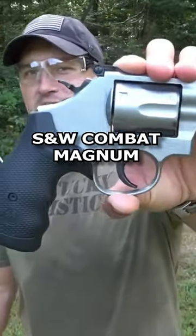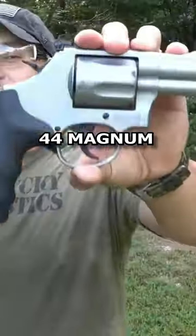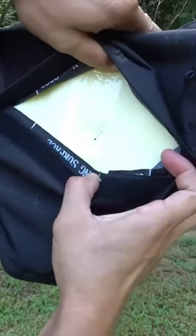This is a Smith & Wesson Combat Magnum chambered in .357 Magnum. Doesn't look like it came out the back — that's just where it's pressed up against that bowling pin. Chambered in .44 Magnum. You can see the round in there. We do not have an exit hole.